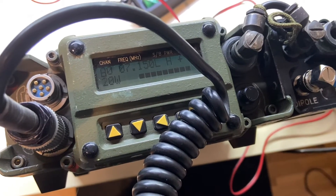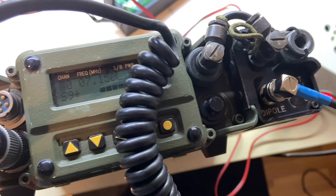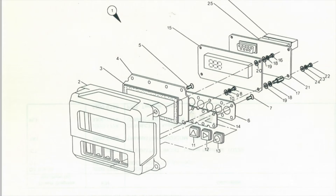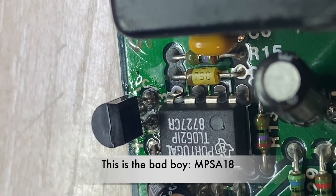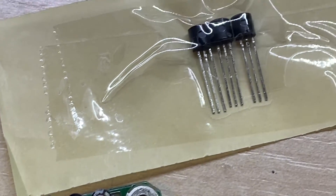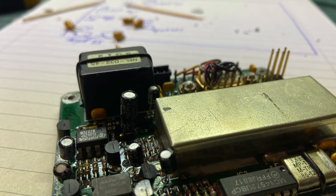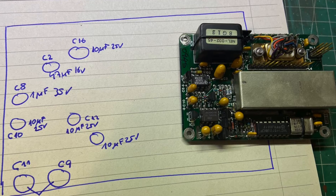I decided to make some power measurements and suddenly the screen went off and it won't come to life again after that, so I have to have a look. I was lucky that a friend, Alex, had the same issue and told me to replace this transistor. Once it was replaced, the radio and the screen worked again. I also decided to replace all the tantalum caps on this board.